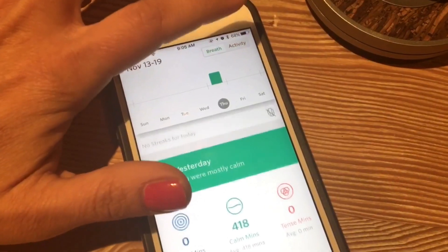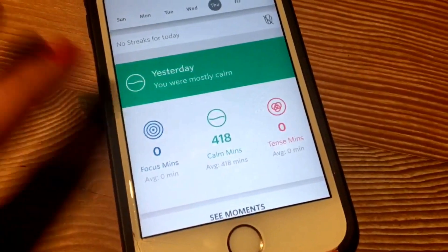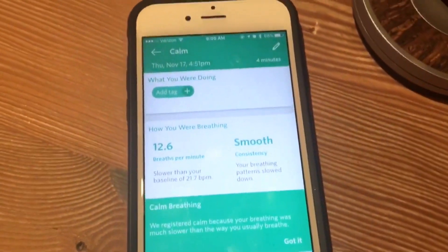Spire keeps a daily log throughout the day, so you can open up the app in the evening and scroll through to see the moments where you were most calm, most focused, or maybe where you were stressed or tense. The app is really great and interactive — it tells you pockets of time where you're most stressed or calm, and also allows you to do some free boosters with things like meditation or breathing exercises.